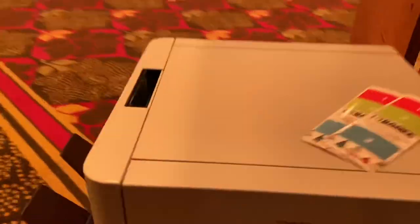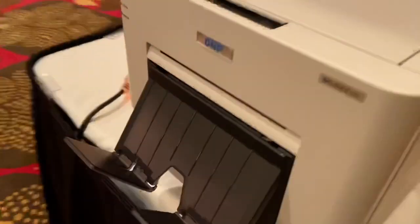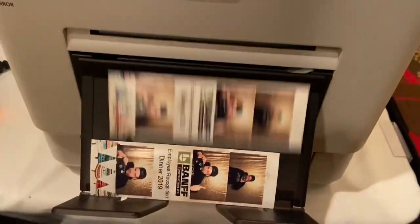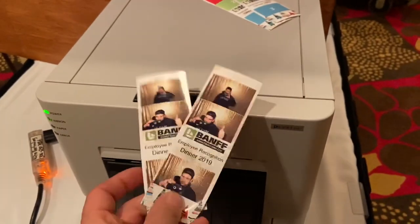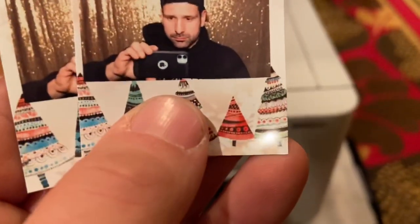There we go — printing will take about 10 to 13 seconds. So there are the photo strips looking good for tonight's event. There's a little Christmas background.